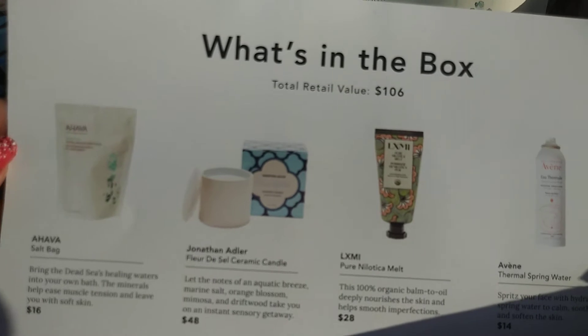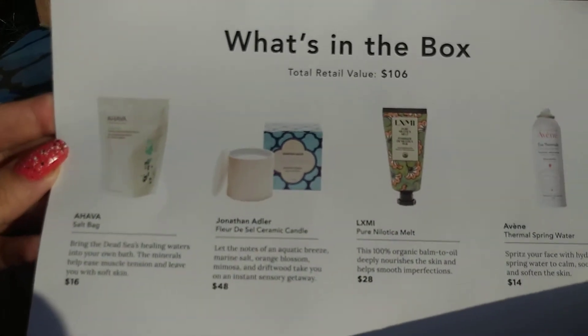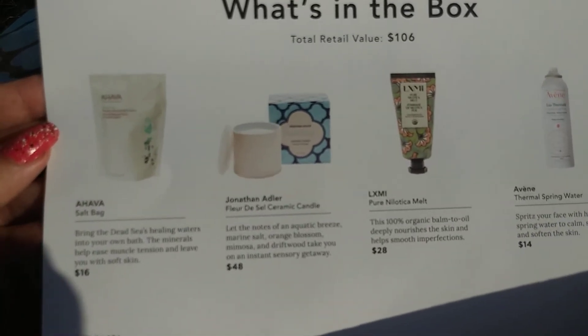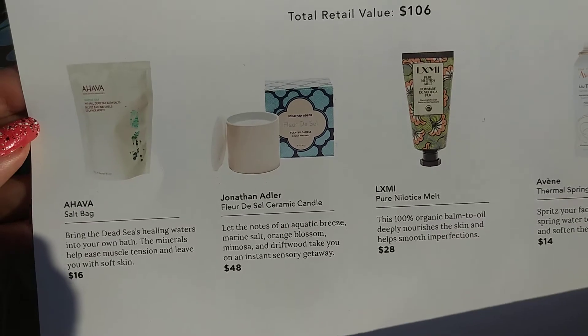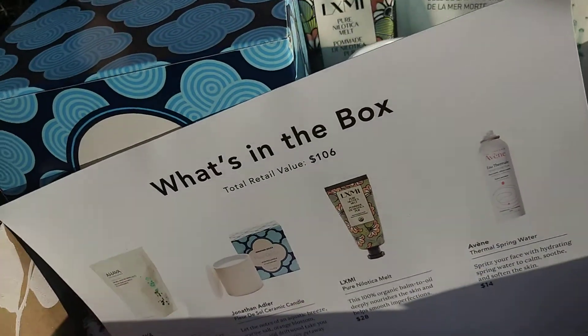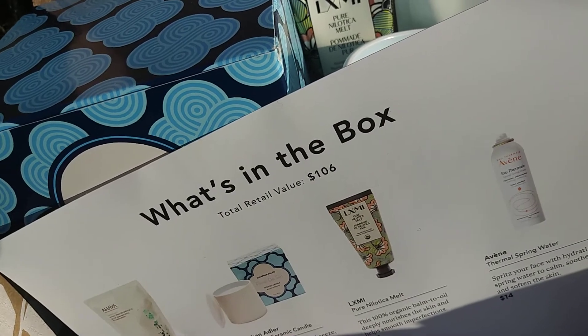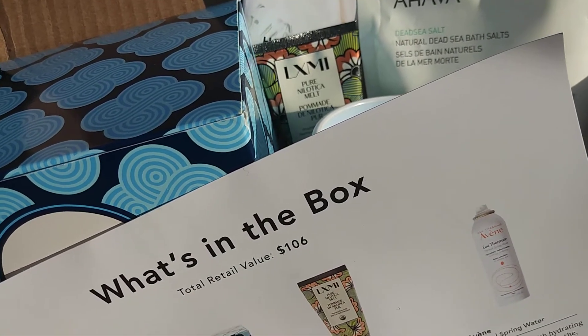The total retail value of this box is $106. The seasonal boxes are either $200 or more, and the seasonal subscription is $50 per box per season.